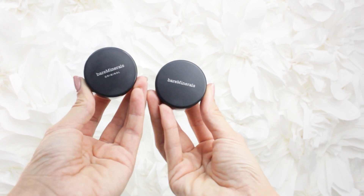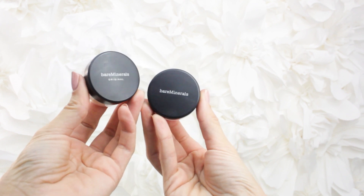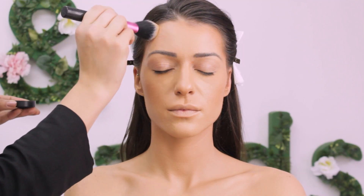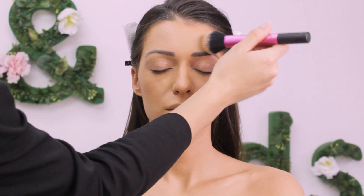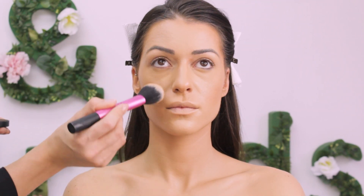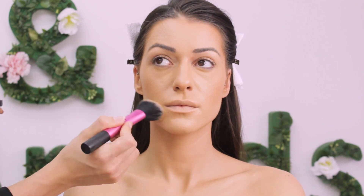Bare Minerals setting powders are just amazing and really beautiful on the skin. I'm using one to set the face, and because her skin is dry I'm doing just the lightest layer. This step is really important — even the smallest amount will do some magic when it comes to makeup longevity.